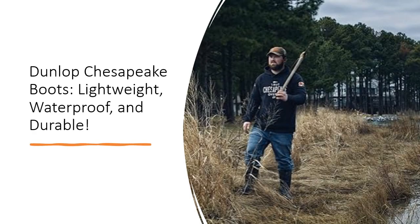Don't settle for inferior boots that leave your feet sore and wet. Invest in Dunlop Chesapeake Boots and experience the difference. Stay comfortable, dry, and protected all day long, no matter what the job throws your way.